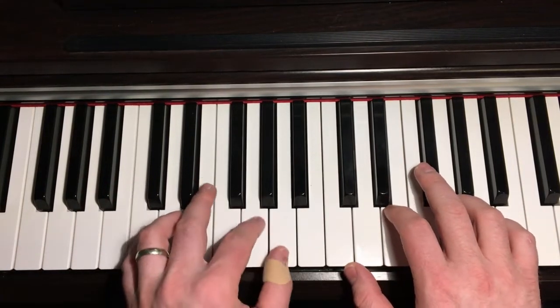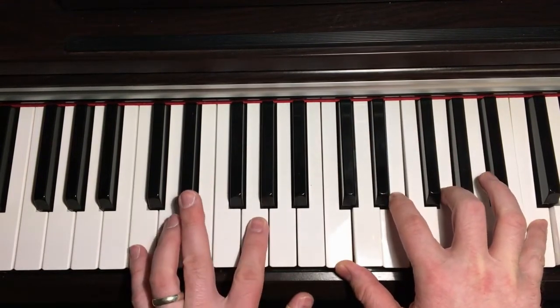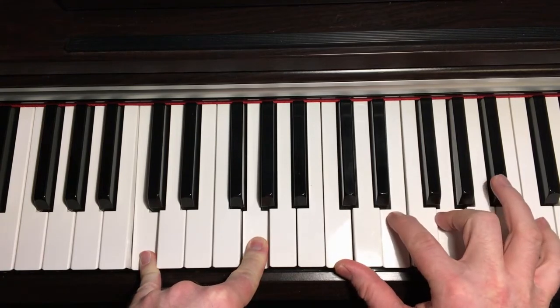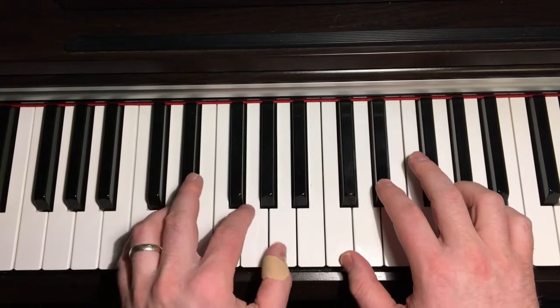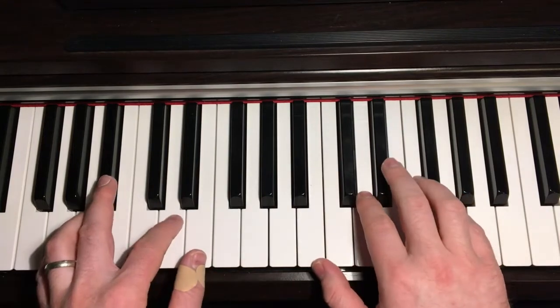And then it's back to the C to finish. That last chord is just C and G in the left hand, and then C, E, G in the right hand.